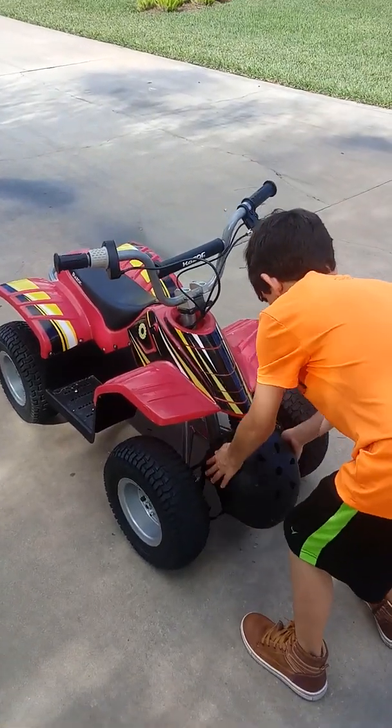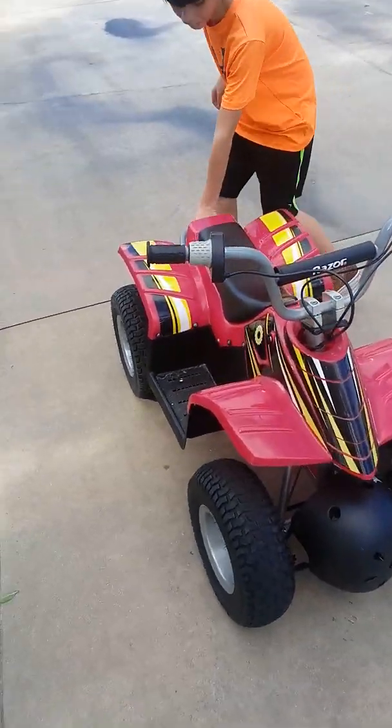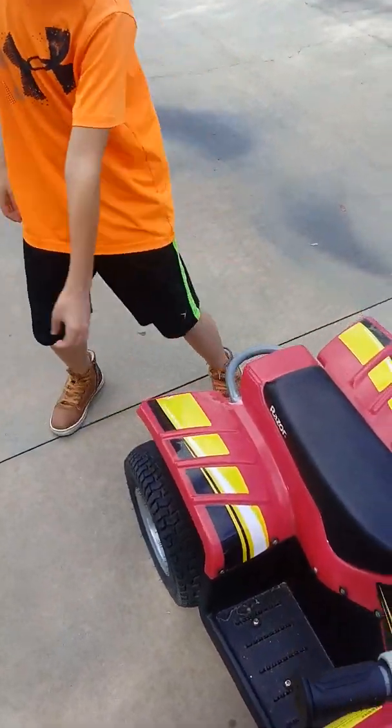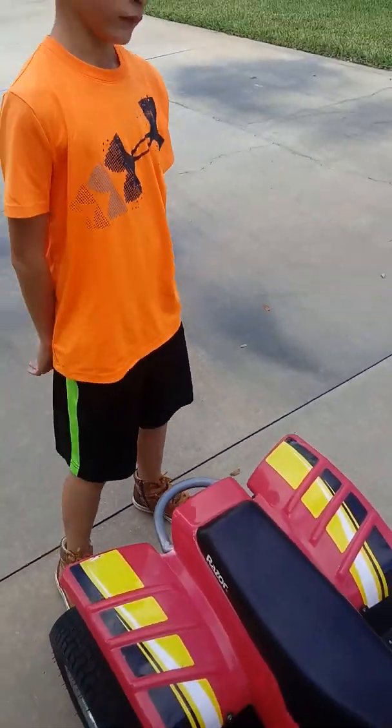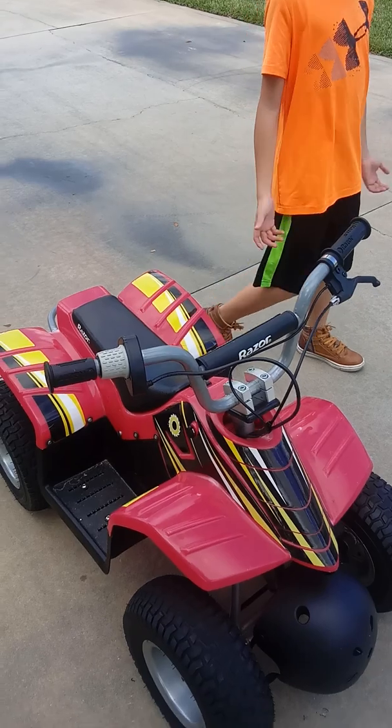Bumper. And we have the back bumper. Well, this is actually the handle, so you can move it. What you do is you just lift it up and move it anywhere you want, like if you're getting it out of your garage — like what we do.